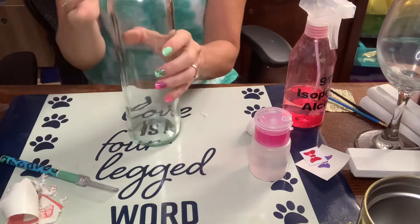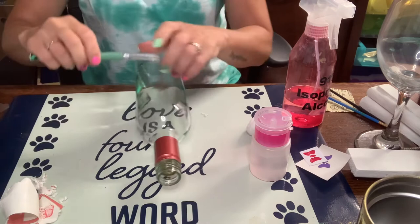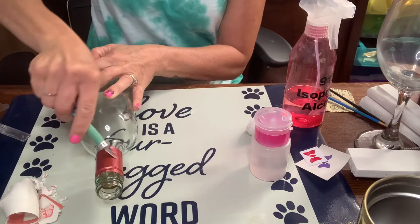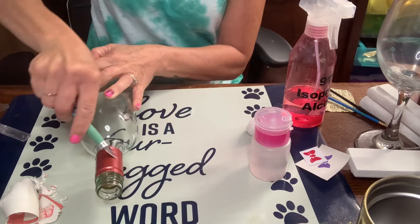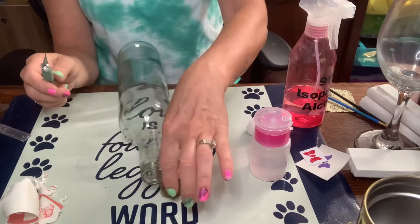Now I'm going to take off this label up top — this one happens to be metal. Some of them are plastic, this one's metal. I don't know of a better way to get them off other than getting my craft knife under there and shimmying it up very carefully, kind of sawing it. You just have to work it a little bit because of the ridges in it. There we go.